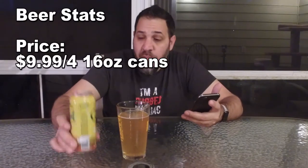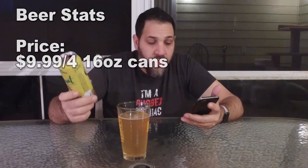What do we got here for IBUs? One place had no IBUs listed; another place — I think actually on their website — said 24 IBUs. I would put this way higher than 24. $9.99 for a four-pack of 16-ounce cans. It's not bad, I guess.